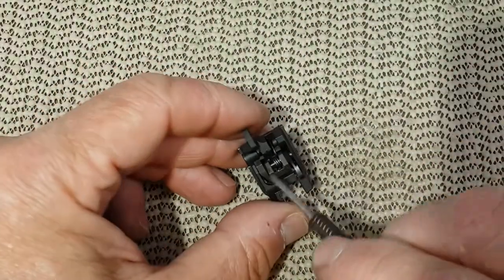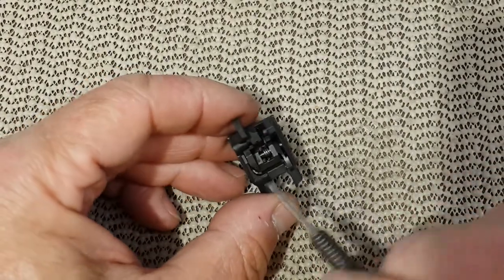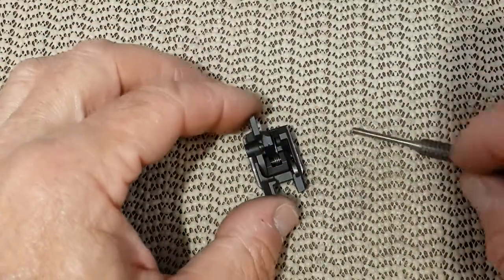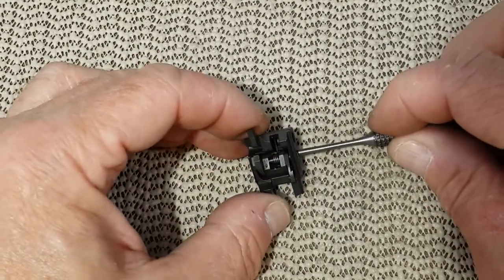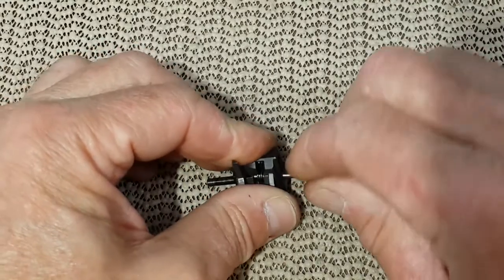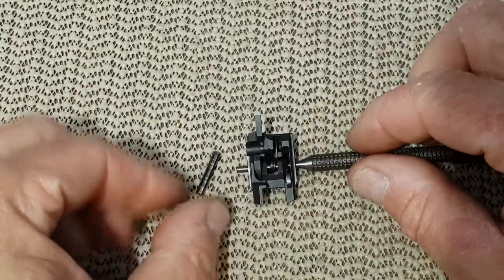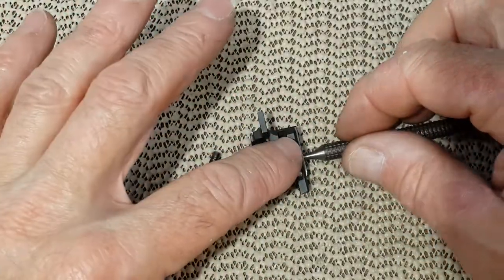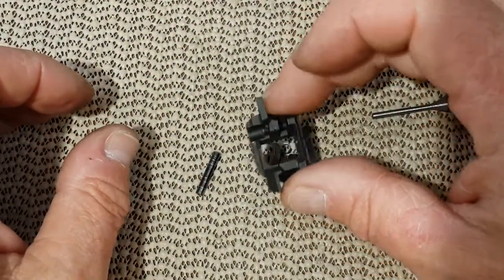These springs here — you have two springs, one here as you can see and one right inside there — have very little pressure, so you don't have to bother putting all this into a bag. What you want to do is put a punch right through it, one side or the other, and drive that pin out. Then as a safety measure I put my finger on top of the spring, but there is absolutely no pressure.